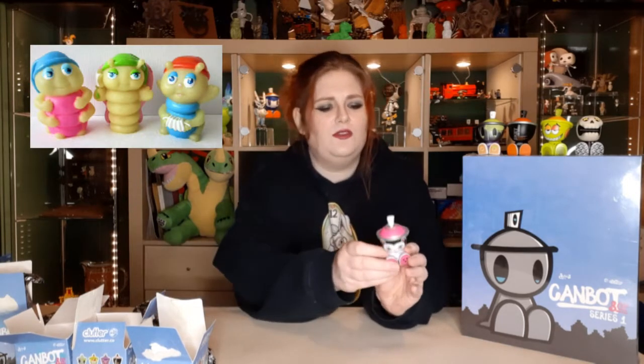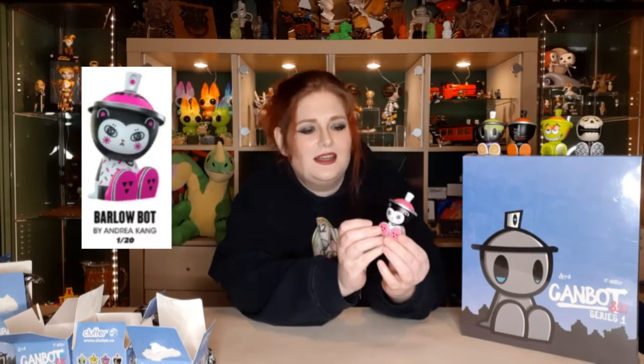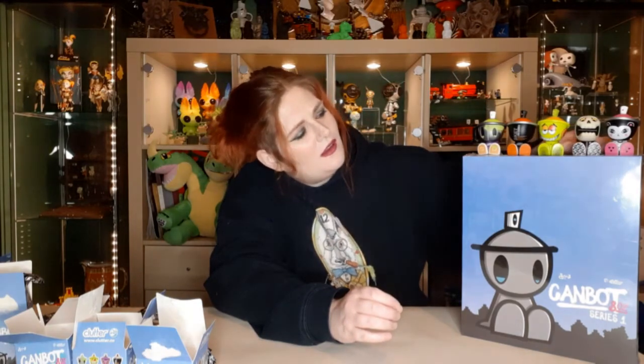This little one's got a little cat face on it — that's Barlow Bot by Andrea Kang, one in 20. That's cute. There's a series three Janky in a similar style. We have the series three Jankies — we got those about a year ago but we haven't done a video on them yet. A bit behind there as well.